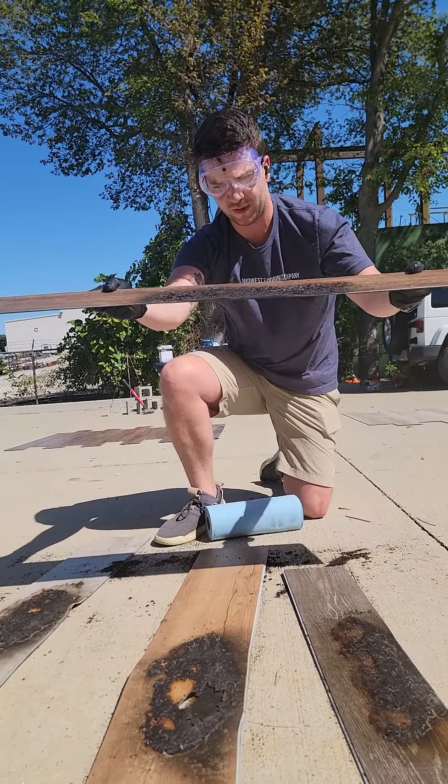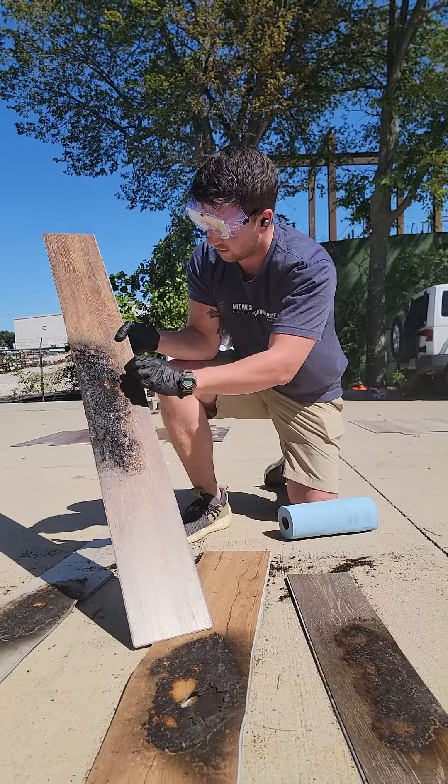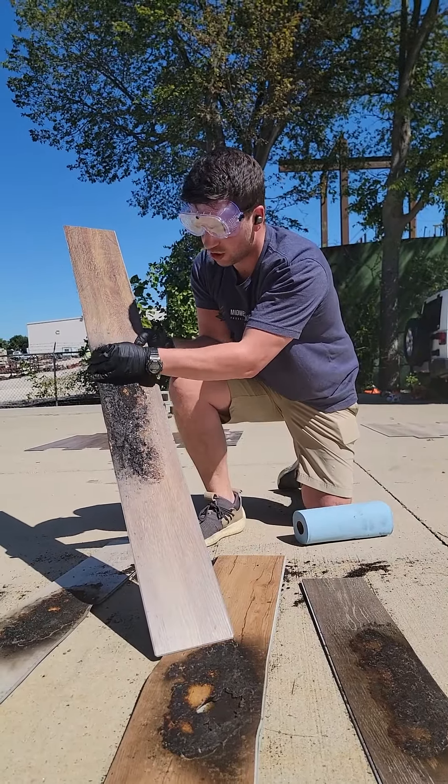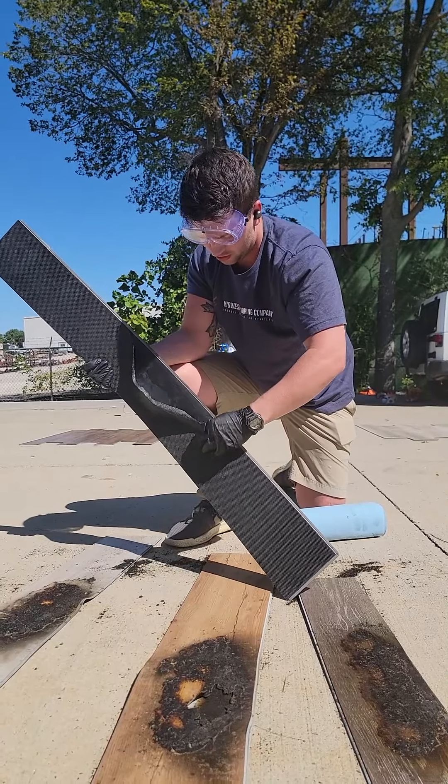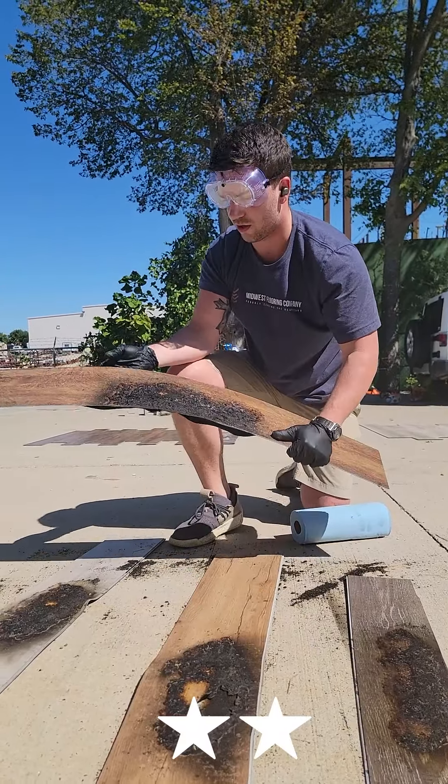Unfortunately in our scratch results test, this has done the poorest so far. Tons of scuffing and you can see a layer of the top coat, the vinyl coating, coming right off. So we're going one star on this. It's pretty damaged.